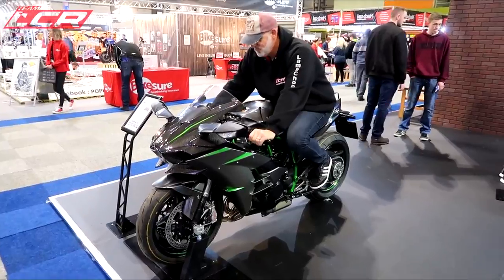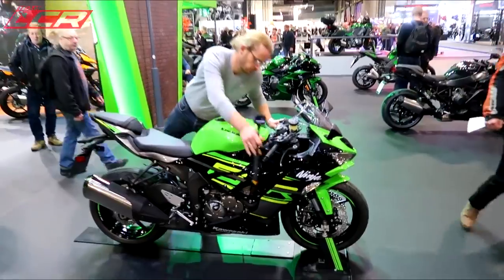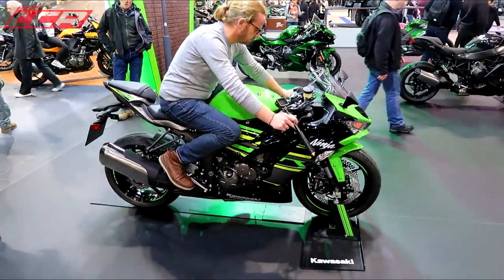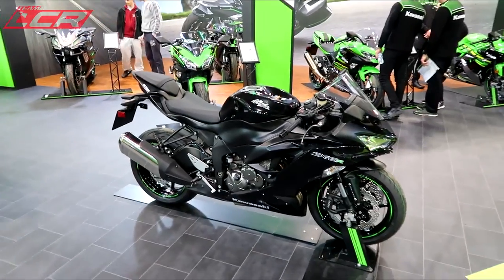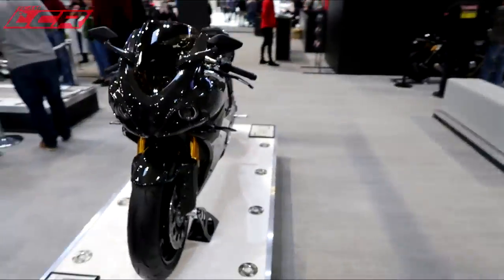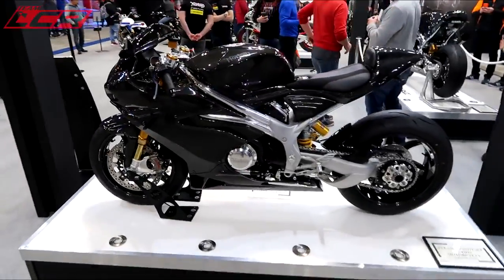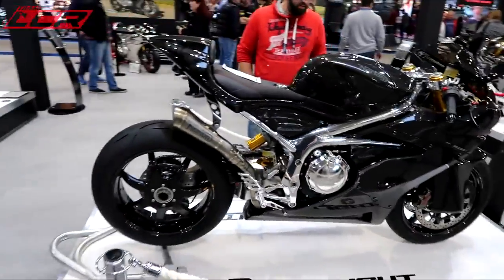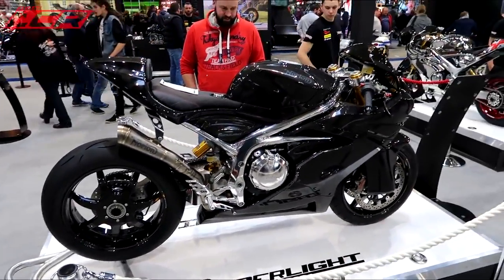That is going to be a big seller next year. Bring back the 600 class. All in black. Has anyone actually had a delivery of their V4RR? It's a lovely bit of kit, but I don't think anyone's actually got one yet, have they? That exhaust is a bit tasty there, isn't it? It does look absolutely lovely.